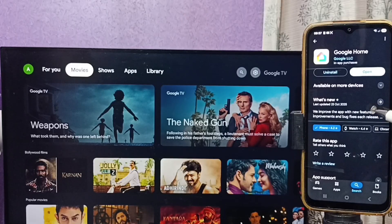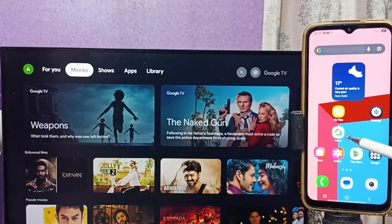After that, on the mobile phone, open the Google Play Store and install the Google Home app. I already installed the Google Home app — let me open it by tapping on the Google Home app icon.